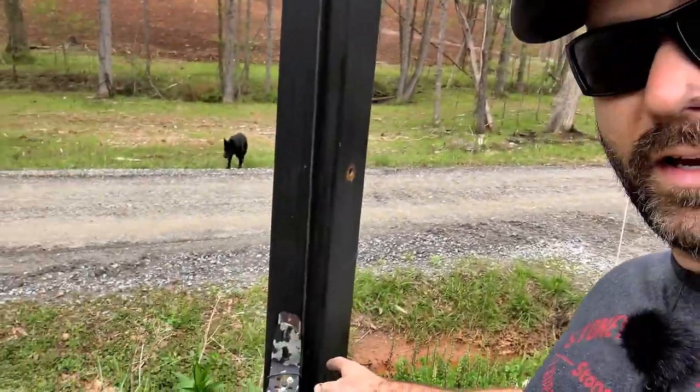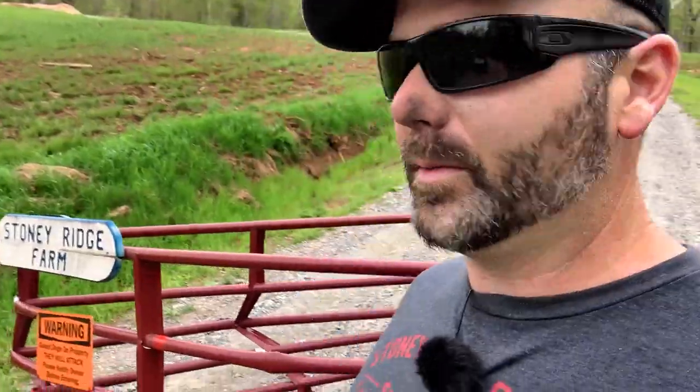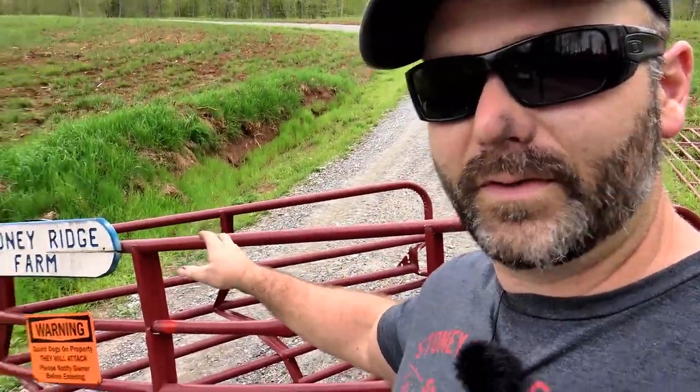We've got a lot of junk to take off the post — you can see all this junk right here. We've got a bolt broken off in here. I've got an easy out and we're going to try to get that bolt out. We've also got to remove all the goodies off this gate — there are some solar lights on the back. So when we open the gate from the house way up the hill, you can tell it's moving because the motion light comes on.